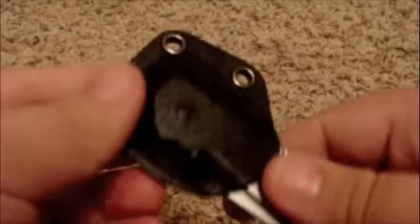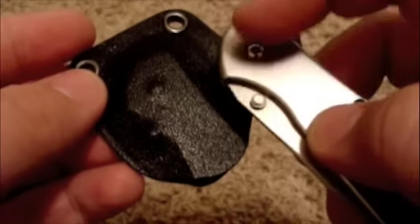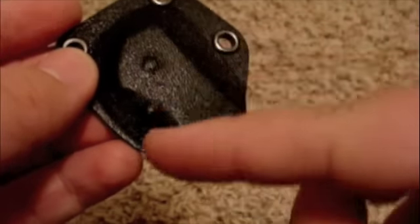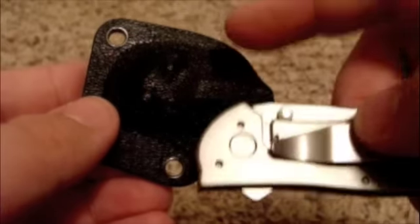Not very thick at all but very strong if you've ever worked with Kydex. As you can see, the sheath totally contours to the knife — there's the pivot, there's the thumb stud. On the back you have room for the clip and the two bolts.